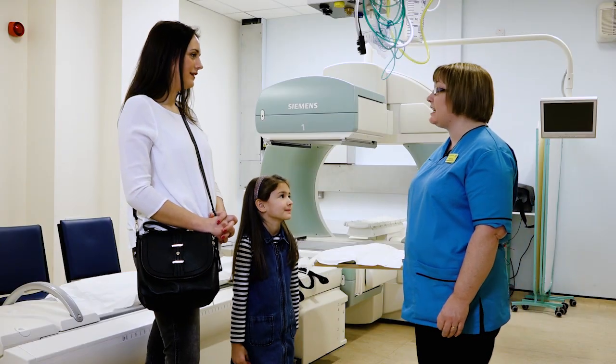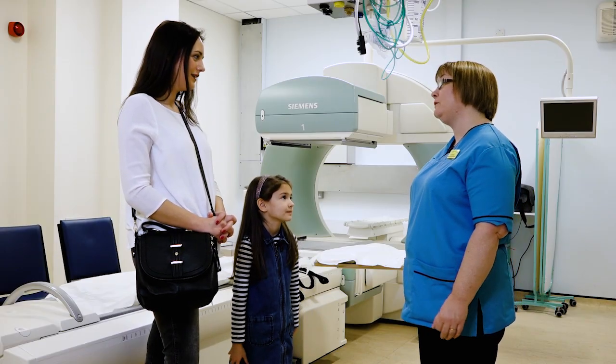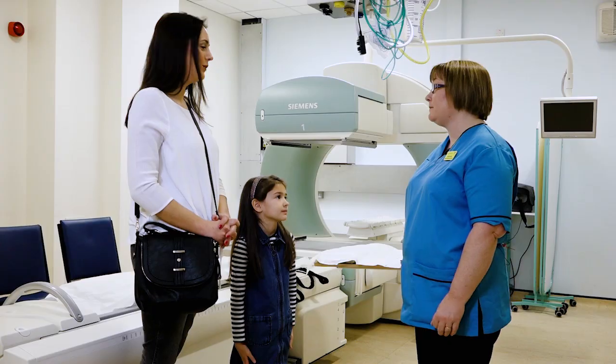Now we need to ask mum a few questions. Is there any chance that Scarlett has had any infections in the last six months? Does she have any allergies that you know of? And is there any chance that anybody in the household might be pregnant? The reason we ask about pregnancy is that Scarlett is going to have a very small amount of radioactivity for the scan, and we don't like people who are pregnant to be beside radioactivity.